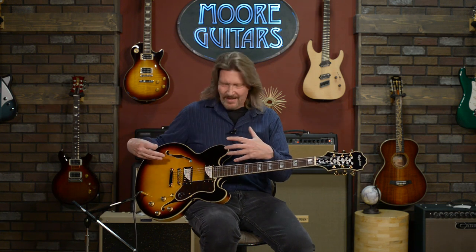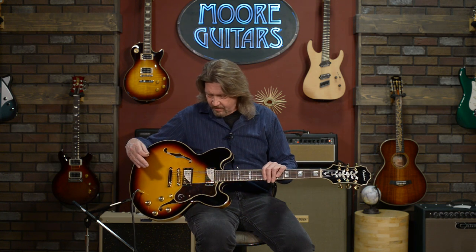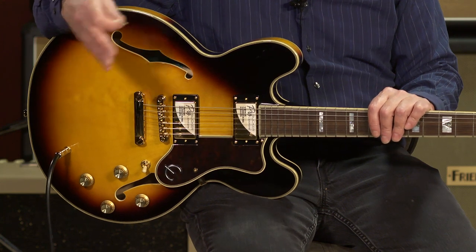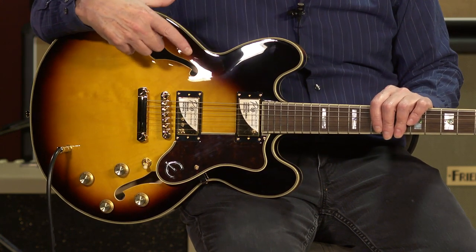The other thing I really dig about this setup is it sounds so much different than the Dot, or as Epiphone's calling it right now, the Inspired by Gibson ES-335. I wanted to really get into why there was such a difference. On this Sheraton, we have the ProBuckers, while the ES-335 line from Epiphone has the Alnico 2 Pros, which are voiced a little bit more modern. I'd say this gives me more of that 50s vibe, while the Alnico 2 Pros are more of a 60s–70s vibe — not quite as articulate on the attack, with a little bit lower mid-range resonance.